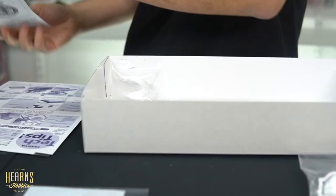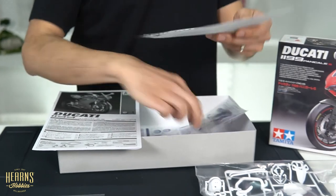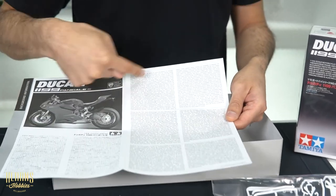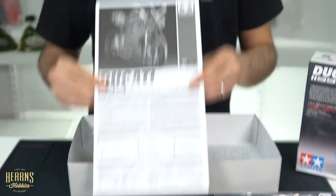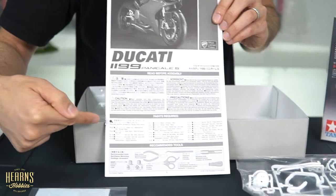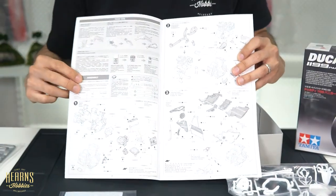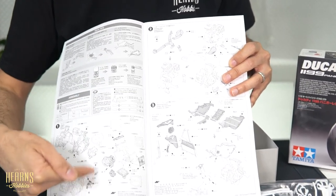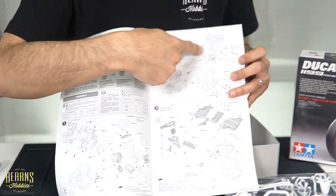And then we get into the paperwork: we've got the tech tips, a background information sheet with a little bit of history in various languages, and then the manual. Typical Tamiya manual — you've got the paint chart here all in Tamiya codes, and the various tools it recommends: side cutters, knife, and glues. You start off by building the engine, very much like building the actual real bike, and you see the color recommendations — sometimes you won't need to mix to get the right color tone. Then all the plumbing goes onto the engine.